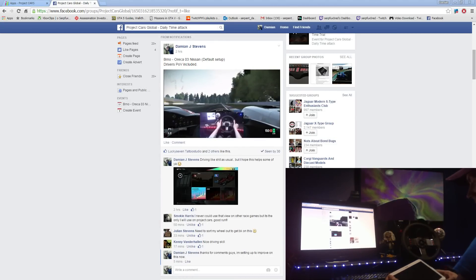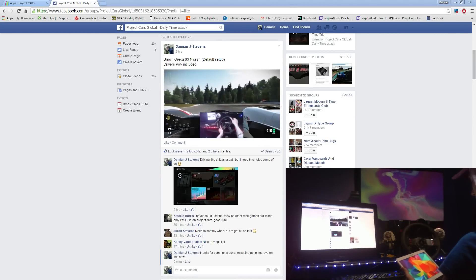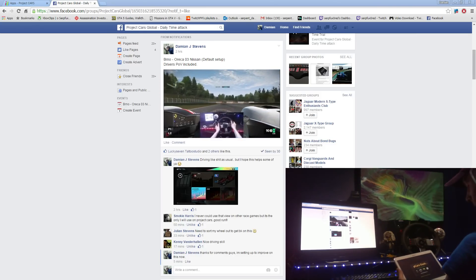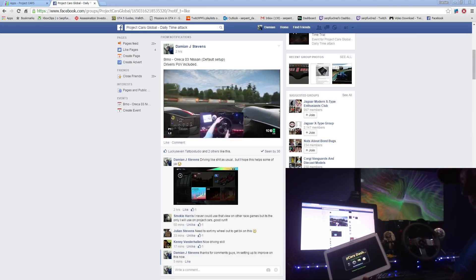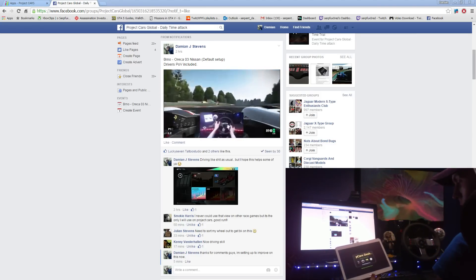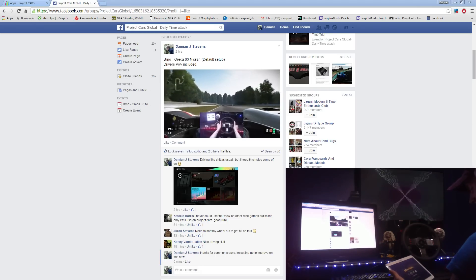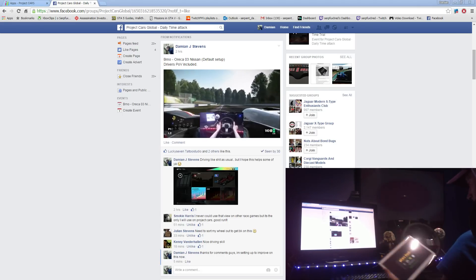Greetings folks, this is a Project Cars video for Project Cars fans. It's about an app that I've purchased on the Google Play Store — you can get it on iPhone and iPad as well. It's three quid.